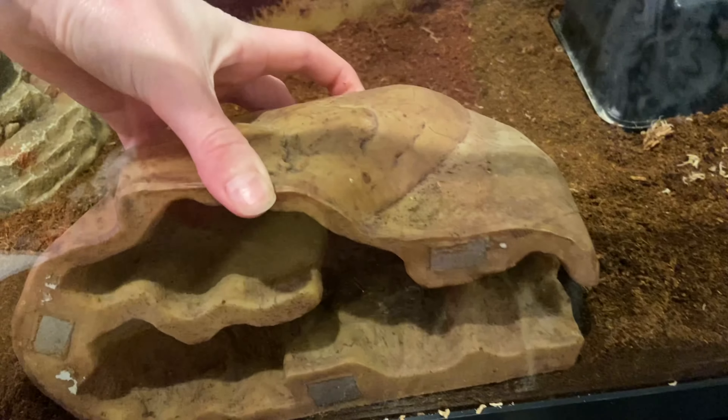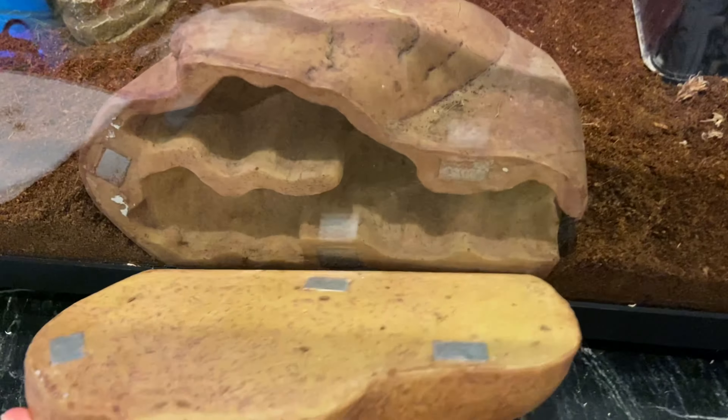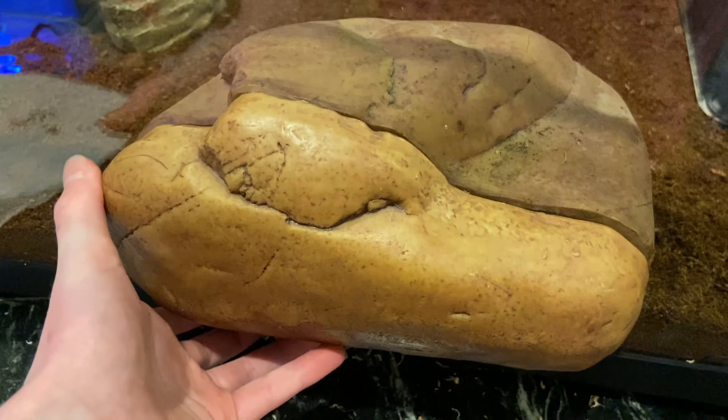The next thing you're going to need is a hide for the middle of your gecko tank where the geckos can kind of be at middle temperature. It's not as necessary as the other two hides, but it is still a very good thing to use.